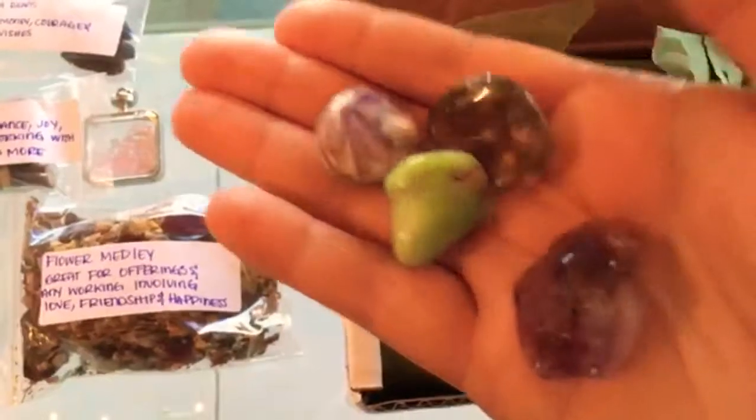Looks like we got a smoky quartz, an amethyst, and what looks like a rainbow agate. All kinds of beautiful stuff here.